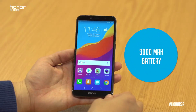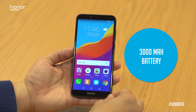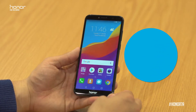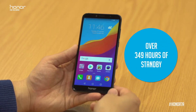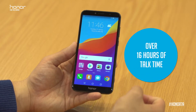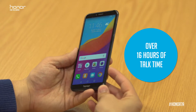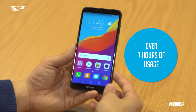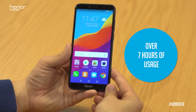The Honor 7A has a large 3000mAh battery, which is very high in power and efficient. With that you get over 349 hours of standby, or on 4G over 16 hours of talk time, and when you're playing games you'll get 7 hours of usage.